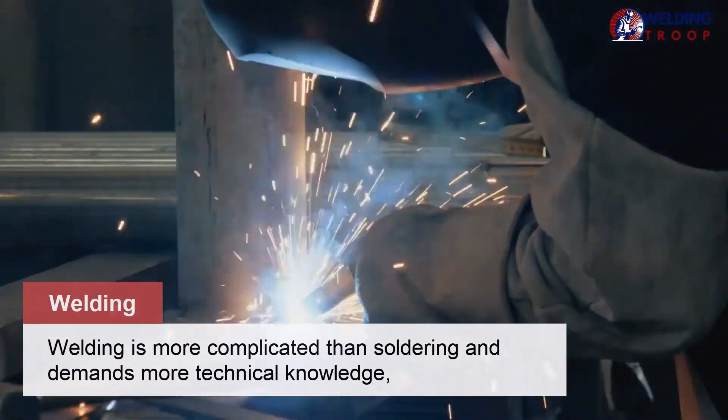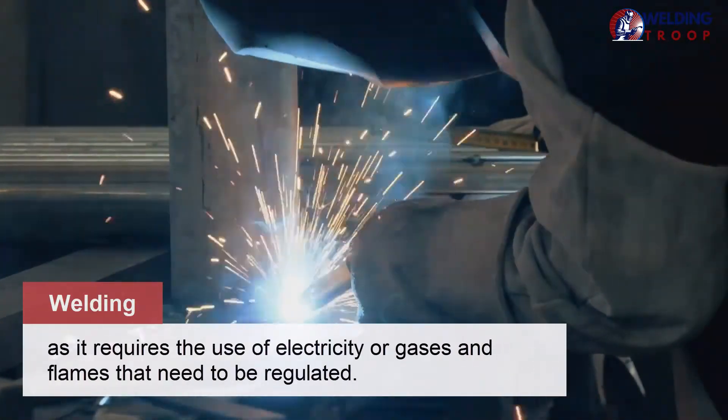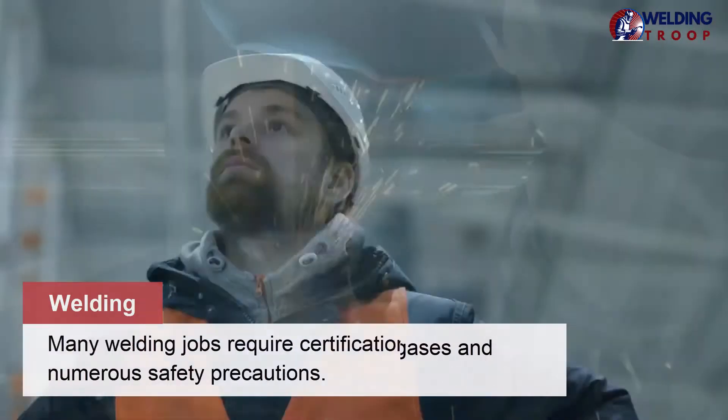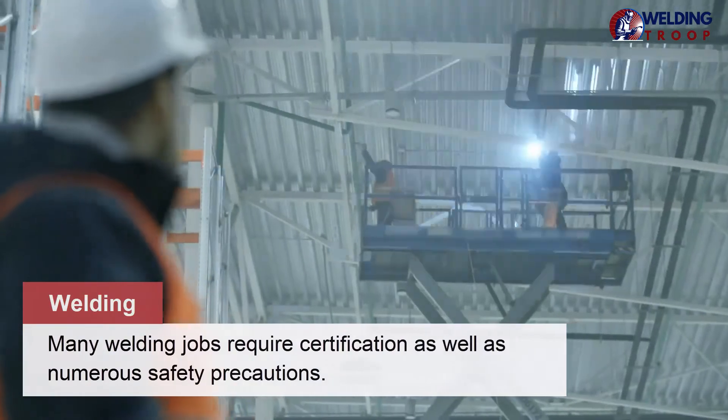Welding is more complicated than soldering and demands more technical knowledge, as it requires the use of electricity or gases and flames that need to be regulated. Many welding jobs require certification as well as numerous safety precautions.